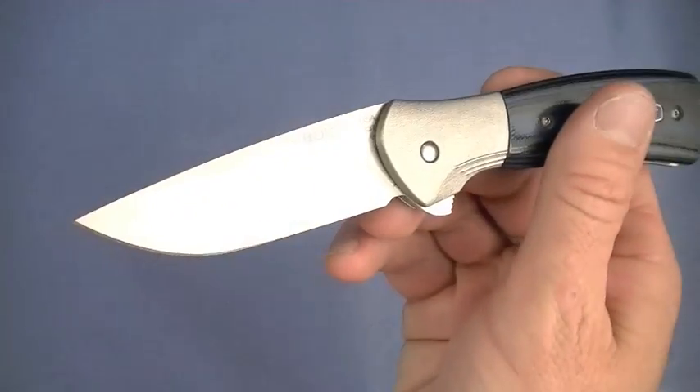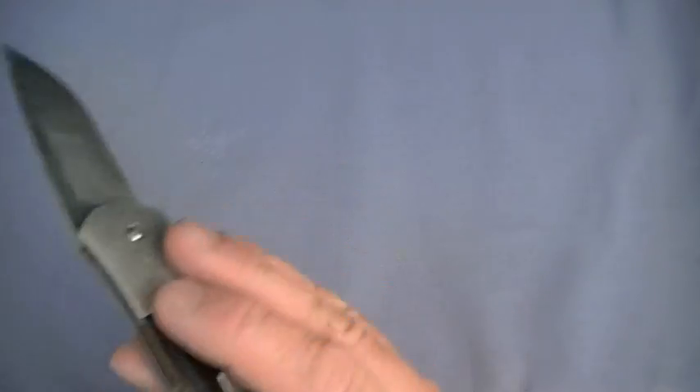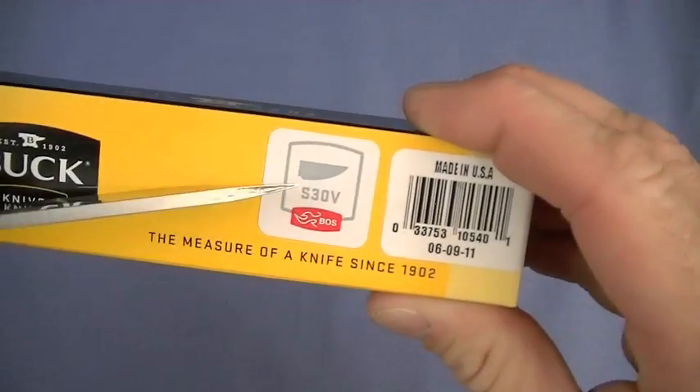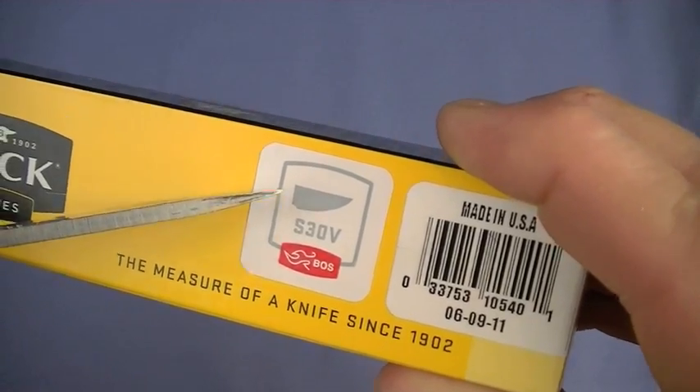Blade shape - it's a drop point, very typical of Buck. Love it, great blade shape. The tip is kind of thickish. Guys who don't like thin tips on their blades will like the Vantage line and the Paradigm line.